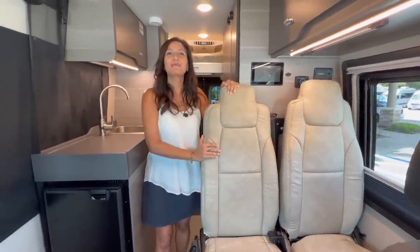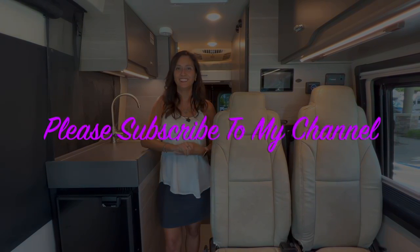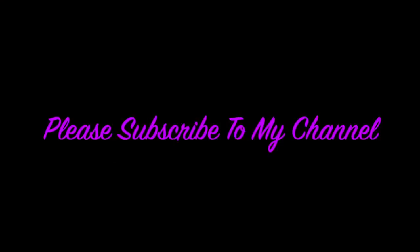Thank you so much for joining me today. Please subscribe to my channel and join me for lots more videos. Bye for now!